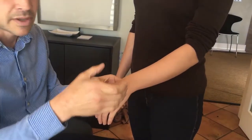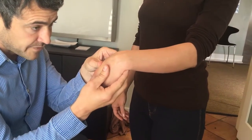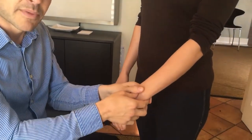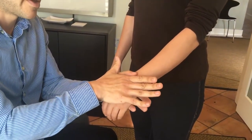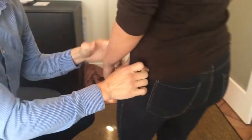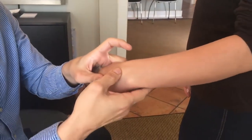It damages the connective tissue and that allows the bone to jut out this way. There's supposed to be an arch there, and arches can buckle out like that. What we're going to do is an adjustment to see if we can make a physical noticeable change in one adjustment. Over time, what will happen is we can allow the connective tissue to heal so it'll actually stay that way.